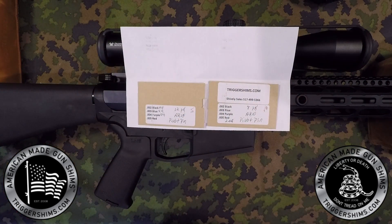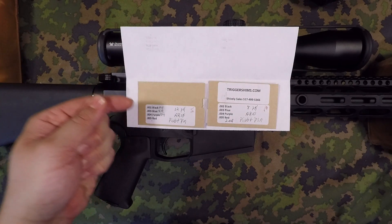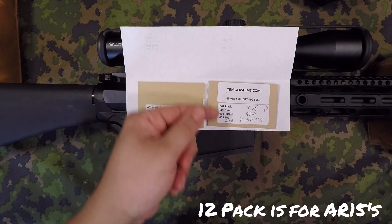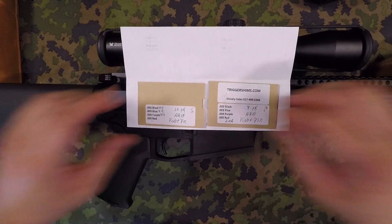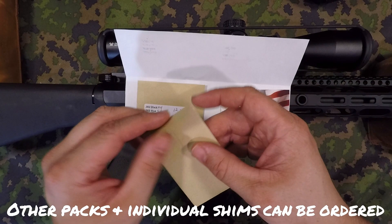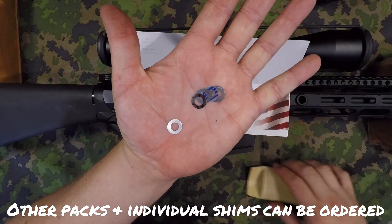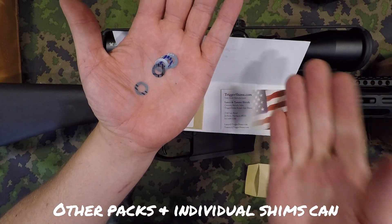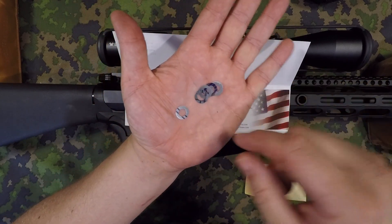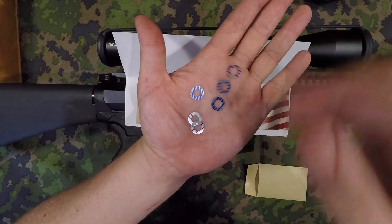This is an AR Shim Kit 8-Pack Assortment and then a 12-Pack Assortment. The 12-Pack Assortment is listed in these sizes. 8-Pack Assortment is over here. I wanted to get some extra ones, wasn't sure how much I needed. These work under the same principle as the other ones I ordered off of Brownells. They are shims that are color-coded that go between your pivot pin on the upper and the lower, and they just wedge in between there, and that way it takes up any gap between the two and takes up any tolerance.